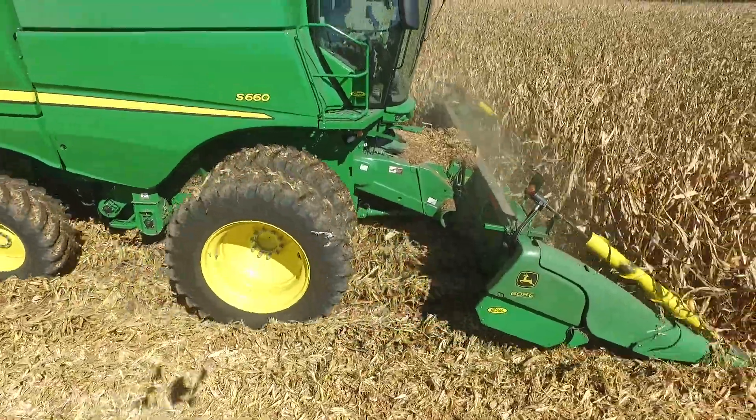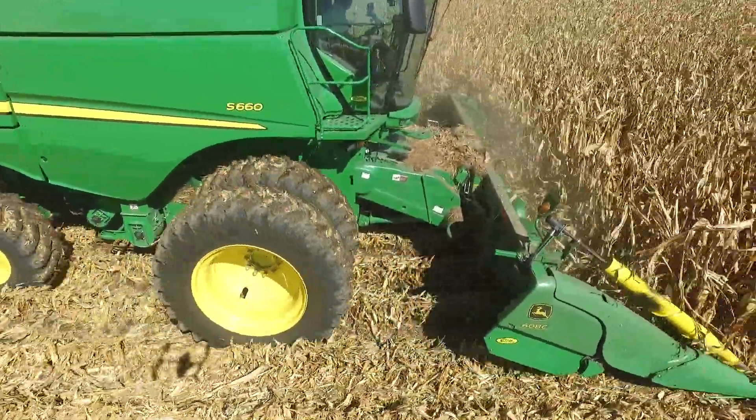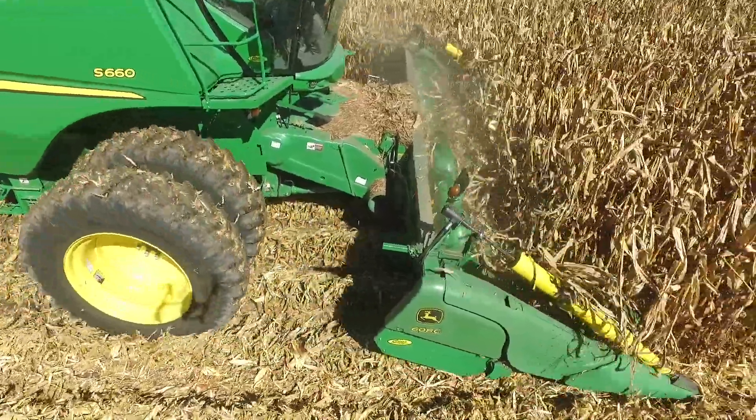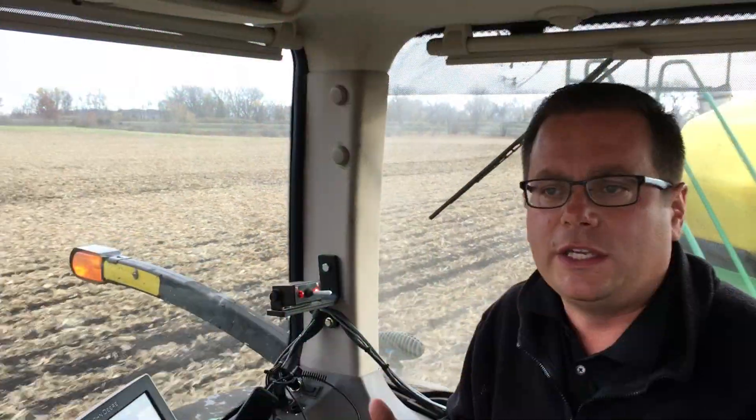Especially on a year like 2015 when corn got really dry. In 14% corn, which is what we had at that field, we were able to capture all the kernels rather than drop 2, 3, 4, 5 bushels on the ground due to head shell.